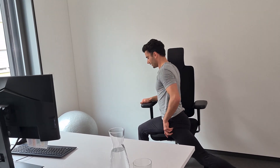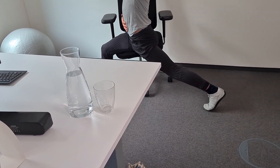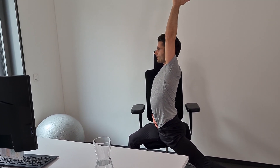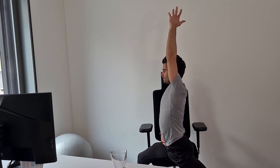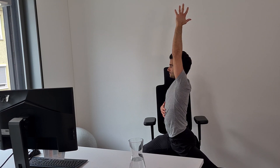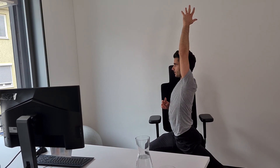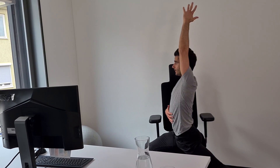Switching sides — same thing here. Try to really extend that leg, push the heel back, have your upper body long and then focus on getting even longer. Two more times and the last one.